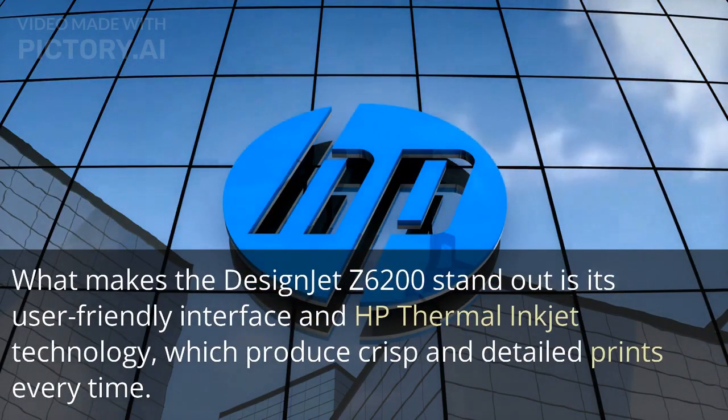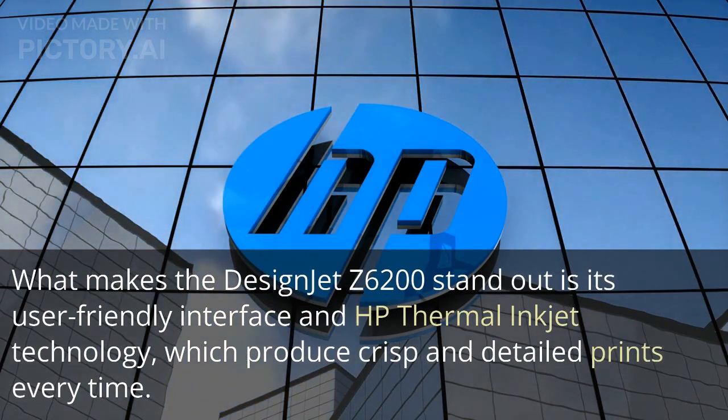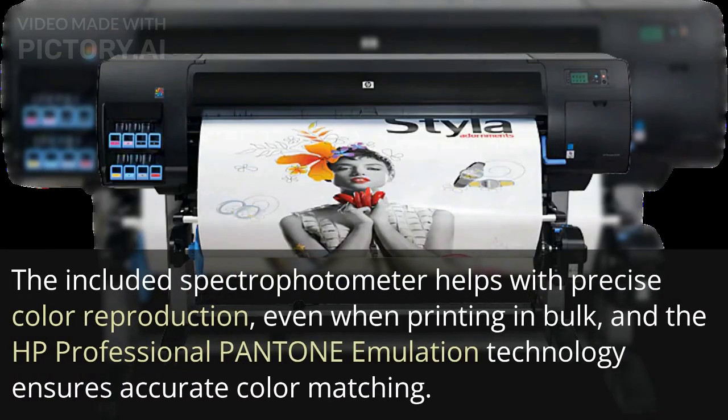What makes the Design Jet Z6200 stand out is its user-friendly interface and HP thermal inkjet technology, which produce crisp and detailed prints every time. With eight ink cartridges, you can be sure your prints will be true to life. The included spectrophotometer helps with precise color reproduction, even when printing in bulk, and the HP Professional Pantone emulation technology ensures accurate color matching.